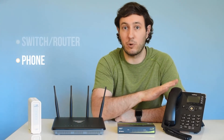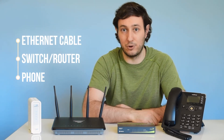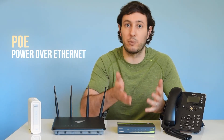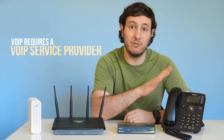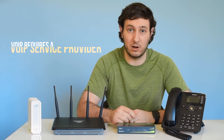Now we've got the right hardware in place to connect our VoIP desk phone so it can reach the internet. The phone plugs right into either our switch or our router using an Ethernet cable. As a pro tip, if the device you're plugging the VoIP phone into supports Power over Ethernet, sometimes written as PoE, most VoIP phones will be able to turn on without needing their power cord. An important note here is that VoIP phones do require a VoIP service provider to assign a number to the phone so it can make and receive calls.